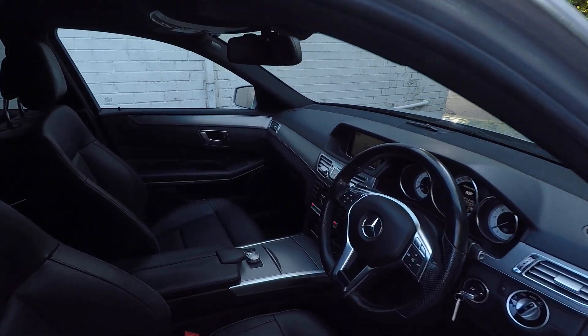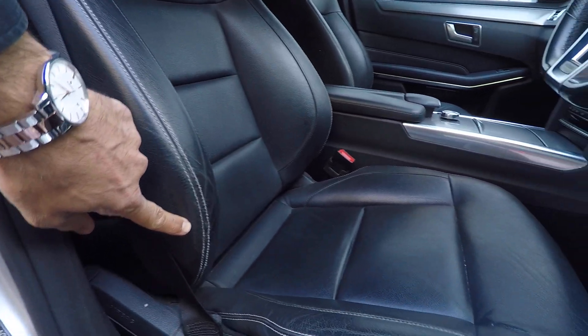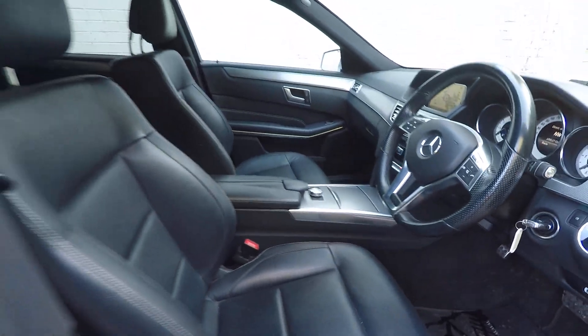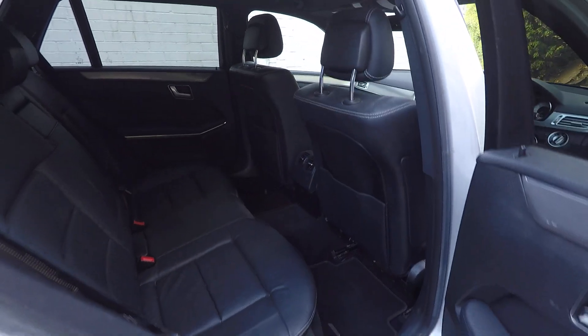As you get in the car, the seats are in good condition. There's a little bit of wear on the bolster as you would expect, but certainly not bad at all. The back seats are leather and in good condition.